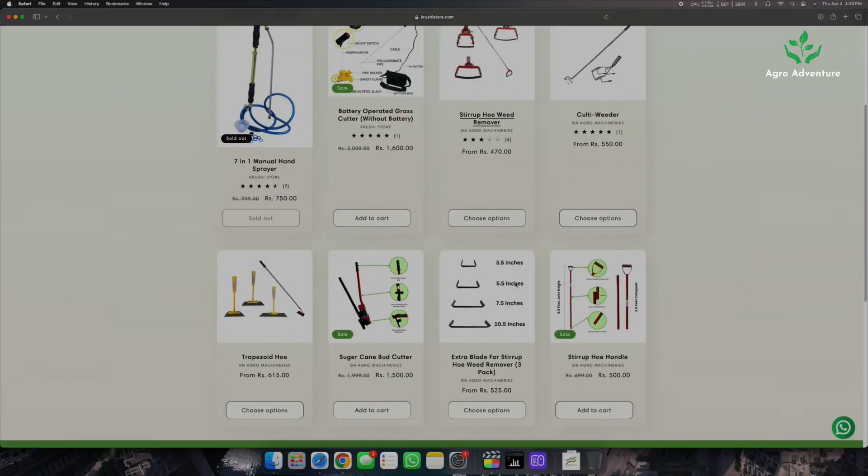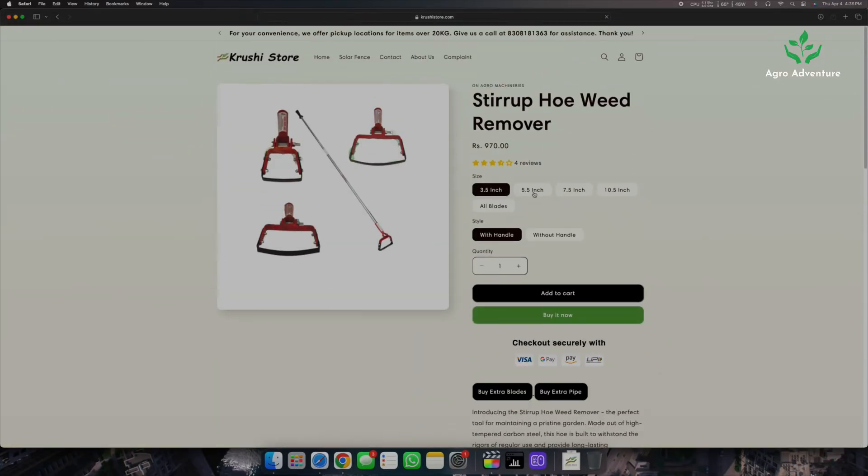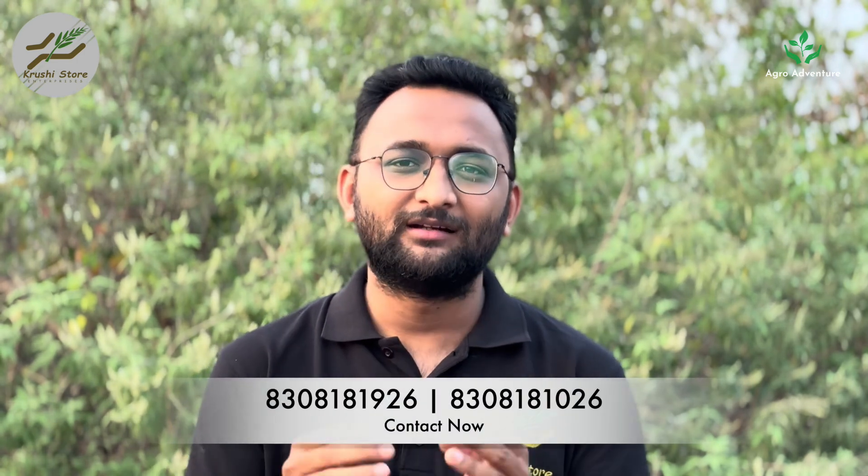Regularly inspect and manage weeds around the fence, as they are one of the biggest enemies of any solar fencing setup. Weeds or live grass touching the fence can reduce a lot of current in the fence. You can use weed removal sprays, or if you are into organic farming, use hand tools designed to remove weeds as shown in the video — also available on Kruishi store. Schedule periodic visits to all fence locations, including checking the solar panel, connections to the machine, machine operation, and the fence itself. Regular maintenance contributes to the longevity of the system.